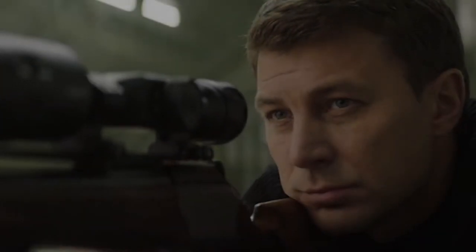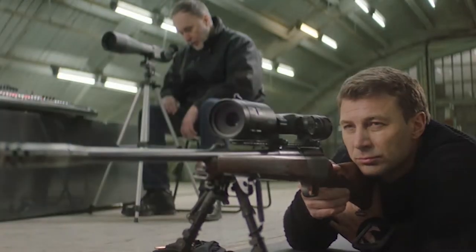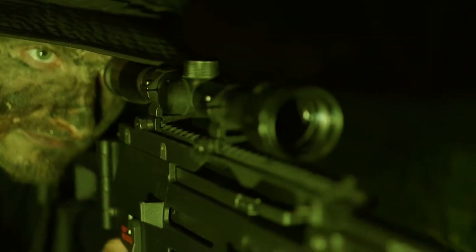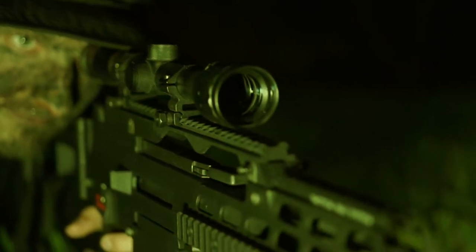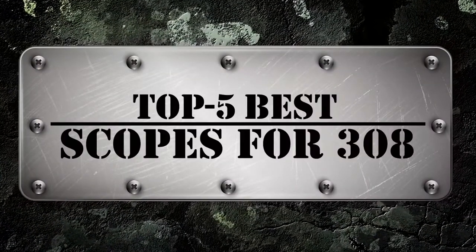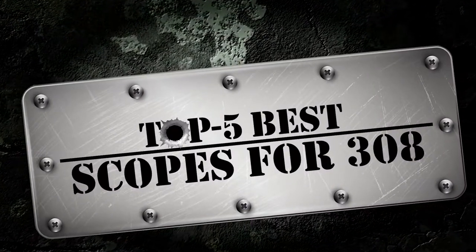Hello everyone! A scope can be more than just an opportunity to improve your view. Simply put, there are many incredible scopes for your 308. Navigating all the features available and finding what suits you can be difficult. There are a number of options on the market which makes it difficult to choose the best one. In this video, we compiled a list of the top 5 best scopes for 308 on the market today. Be sure to watch till the end for our best recommendation.